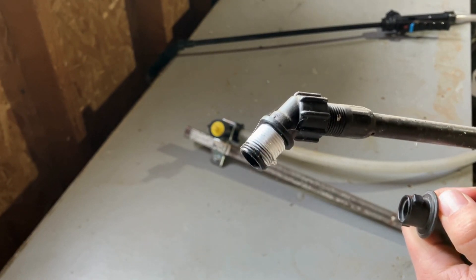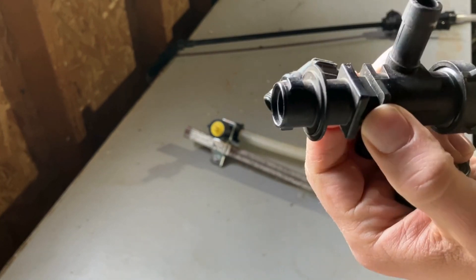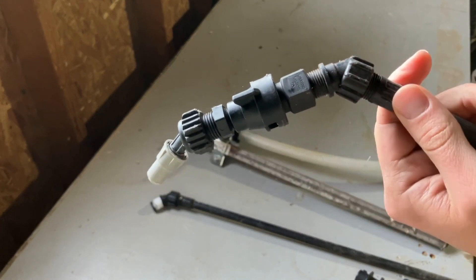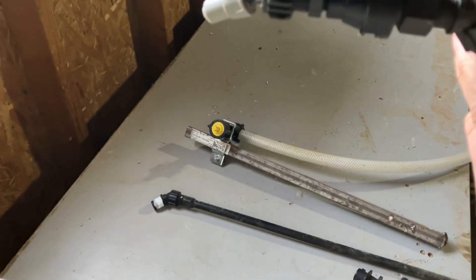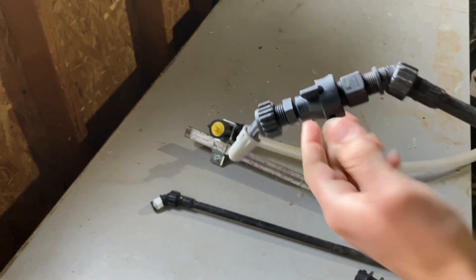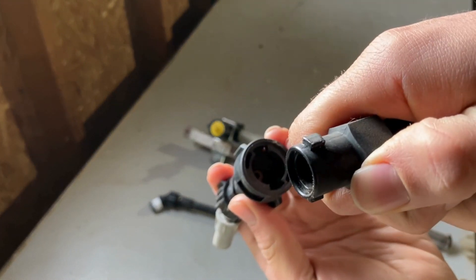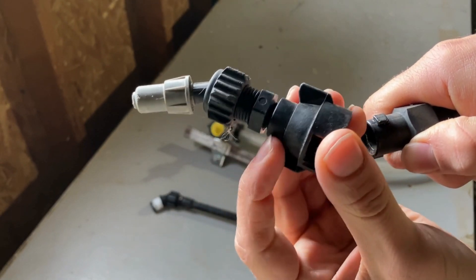Now if you have a spray wand or a backpack sprayer with one of these wands and you want to be able to quickly change out your nozzles, you can adapt this to the quick jet system and it looks something like this. There are many different ways to do it — I've got two elbows here so you can reach up over something and spray it. It just takes a couple of adapters. Here we see the quick jet tabs and the cap.